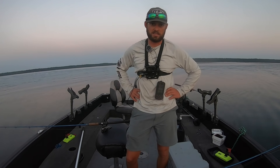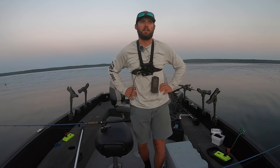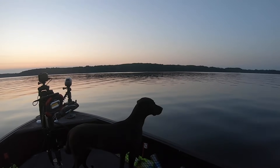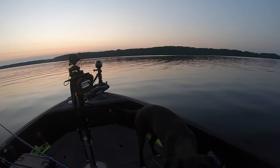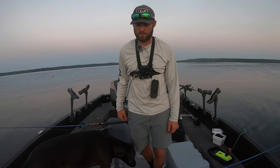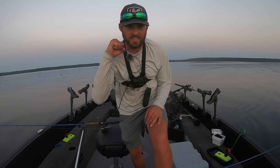That should give anybody who had any questions a pretty good handle on what we're doing out here. The sun's going down, it's finally cooling off today and Surly hasn't been fed — it's way past his 5 o'clock dinner time. We're going to get out of here. I appreciate you guys watching this video, we'll be back on the water early tomorrow morning, and I'm going to go home and edit till 2 a.m. like I do most nights. Appreciate you guys watching, we'll see you next time.